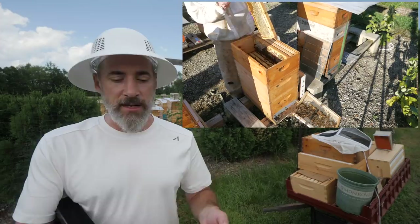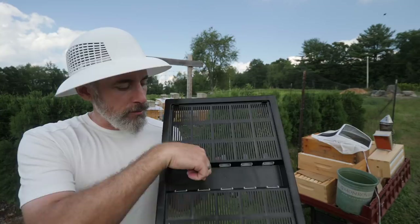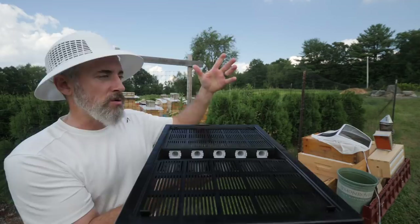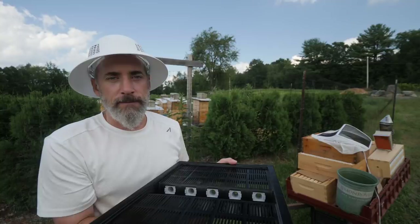Last year I just brushed the bees off the frames and it was kind of a mess. This year I'm trying bee escapes. You put it on top of your brood box or a lower super — it's a one-way gate. The bees can go through these little holes and come out through the cones, but they can't find their way back in. After about a day the upper supers are empty of bees. I'm gonna put these on the hives and come back tomorrow.